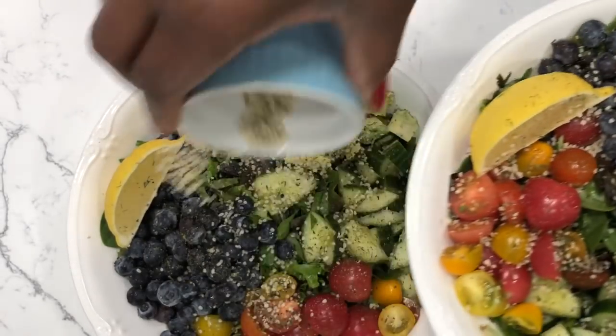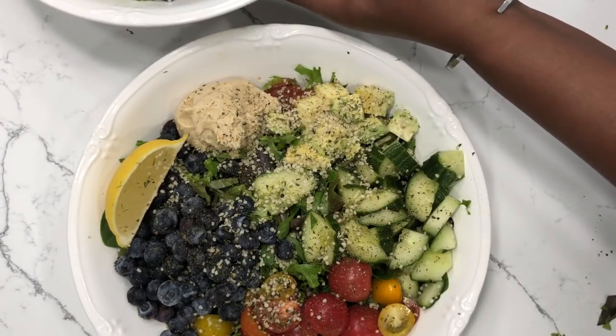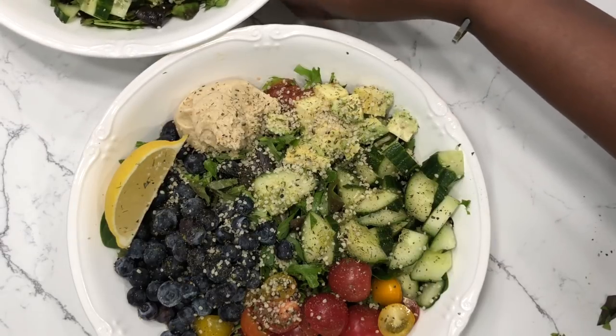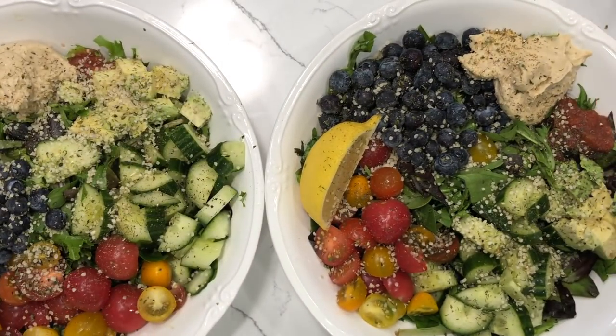But there you have it — these are my lunch salads for me and my husband. If you get into the practice of having at least one big salad every single day, you will start to feel better. Whether you are struggling with women's health issues, high blood pressure, diabetes, or whatever your health concern is, if you eat a clean salad every day, you will feel better. Thanks for watching — don't forget to subscribe, and I will talk to you all soon. Take care. God bless.